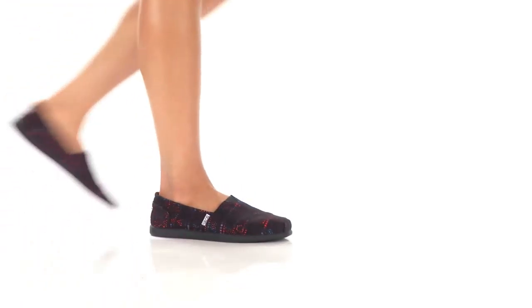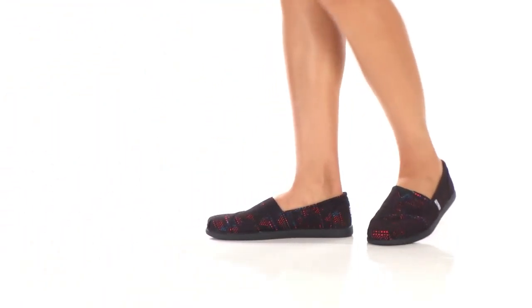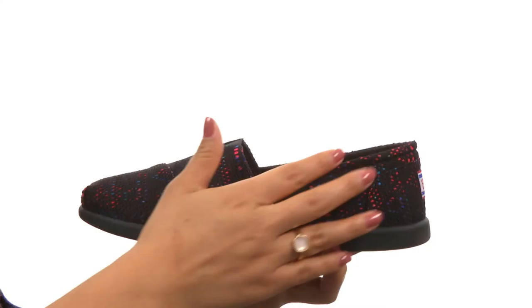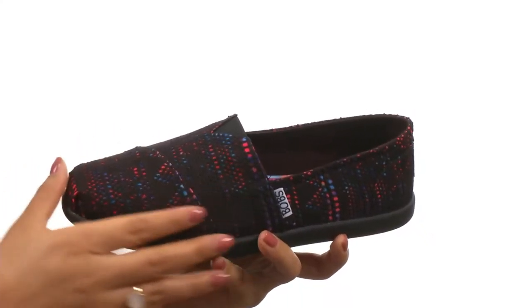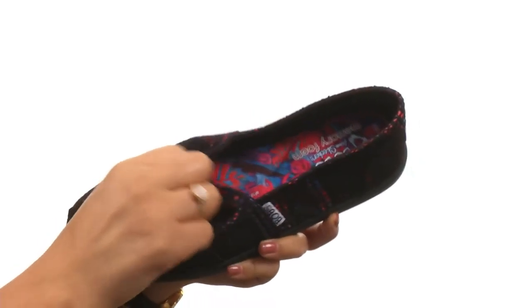Hi everyone, my name is Nellie and I'm here to show you Bob's World by Bob's from Skechers. These shoes have a crochet fabric upper with a beautiful design. There's an easy slip-on construction with goring for a comfortable fit.